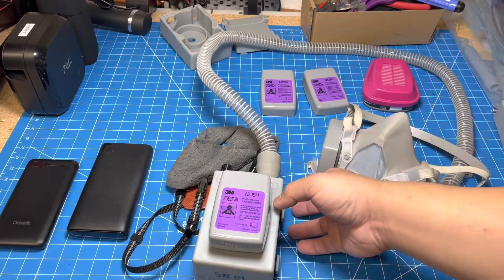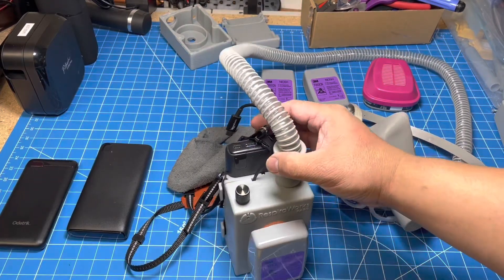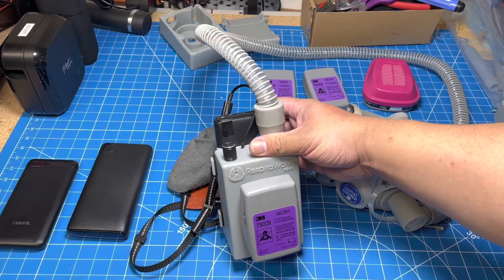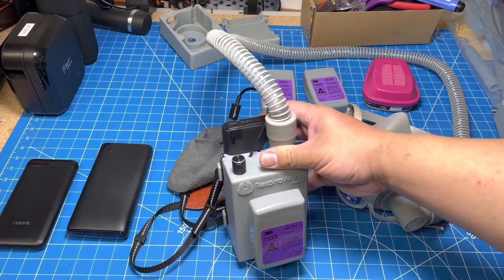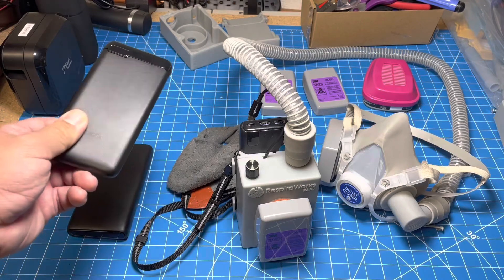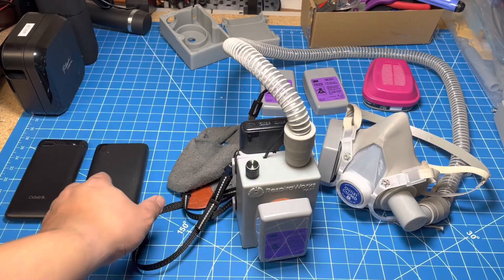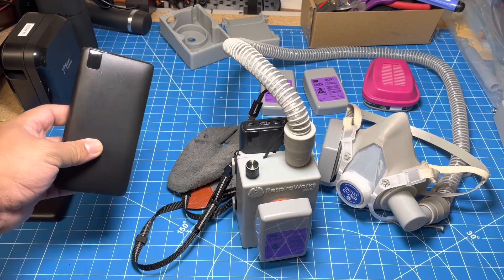We've also designed our PAPR to be powered by USB-C, which gives you a lot of different choices in how you want to power the device. You can power it from many different common USB battery banks as long as they support the Power Delivery USB-C 18-watt profile. For example, a small battery pack like this will give you 8 to 10 hours of run time. And if you need longer run time, or if you're using something like a full-face helmet that requires greater flow, you can use a larger battery pack like this, which will give you a run time of between 24 and 30 hours.